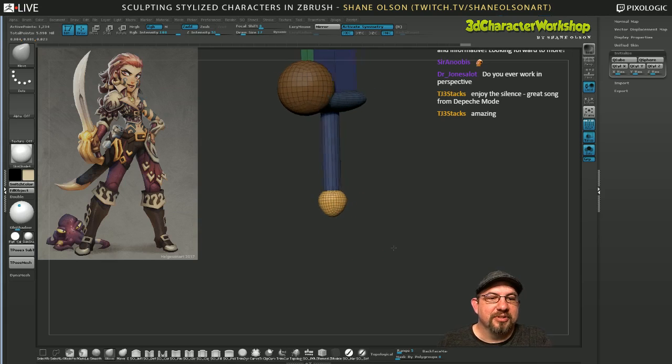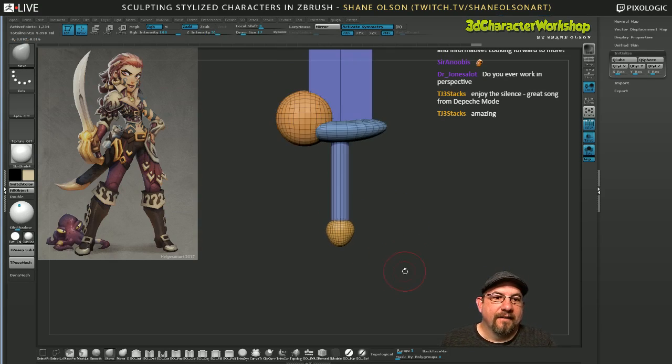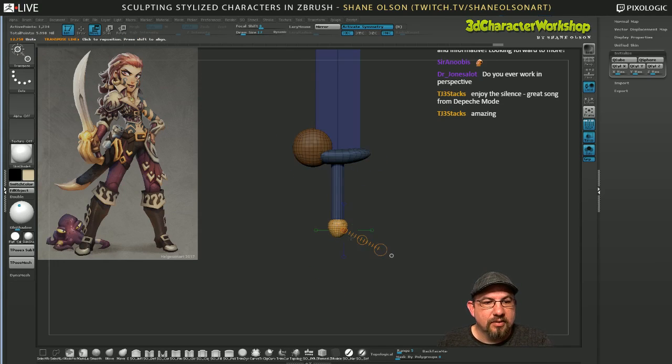I wish we could listen to commercial music while I stream. This sword is looking a little on the phallic side right now. Let's squish this a little bit.